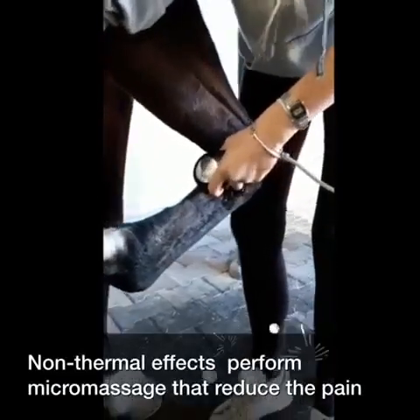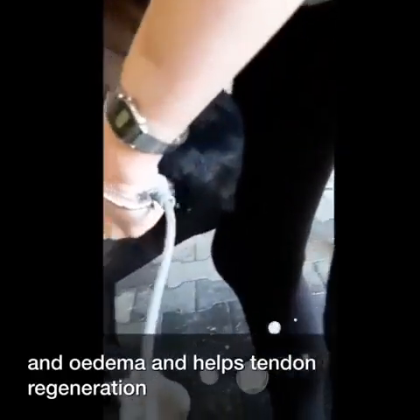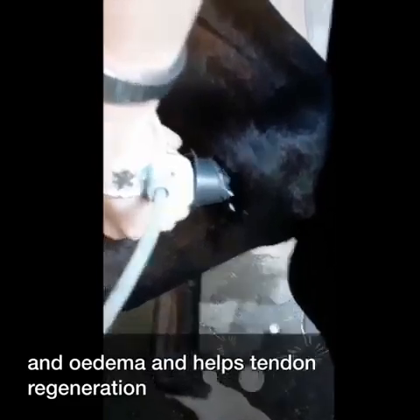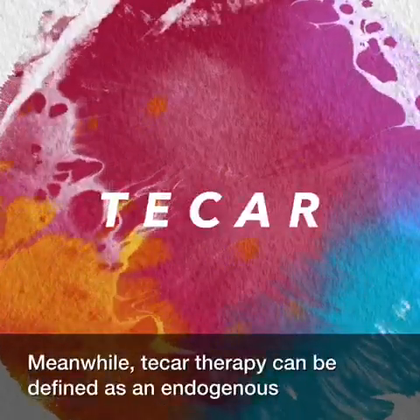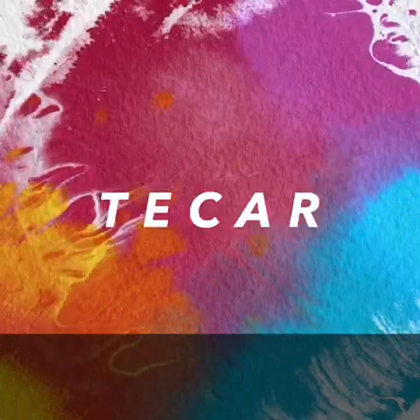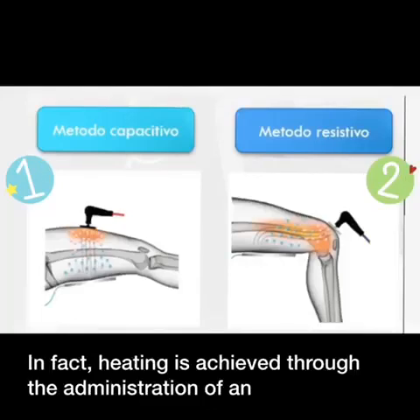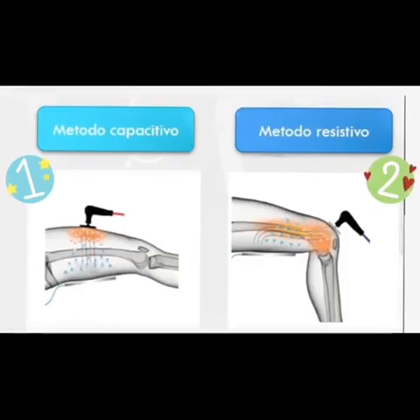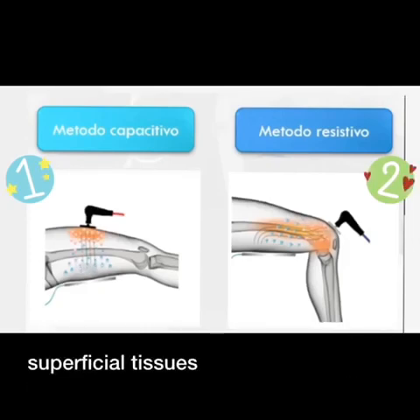Non-thermal effects perform micromassage that reduces pain and edema and helps tendon regeneration. Meanwhile, tachytherapy can be defined as an endogenous thermotherapy. In fact, heating is achieved through the administration of an electromagnetic flow capable of converting into heat within the tissue without overheating superficial tissues.